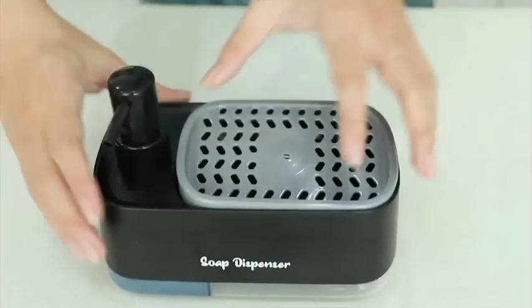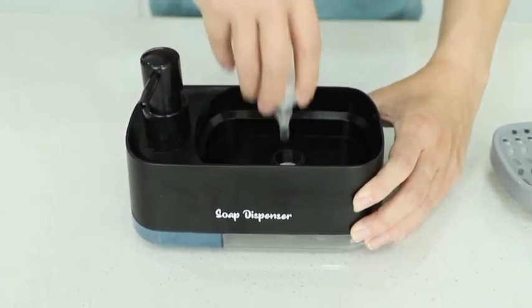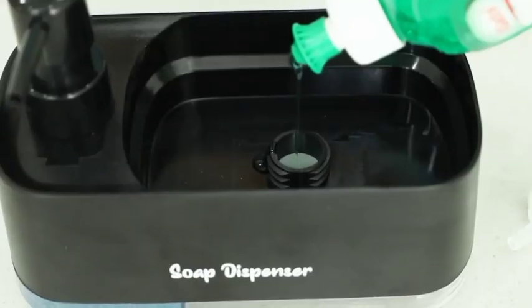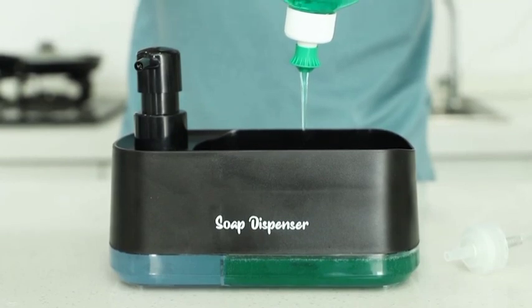A person easily dispensing hand soap, then switching to dish soap with a simple press. With separate, easy-to-use pumps for hand soap and dish soap, you'll never mix them up again.